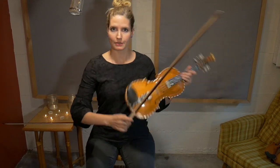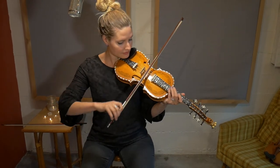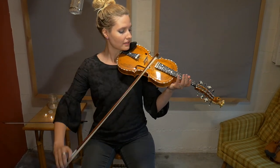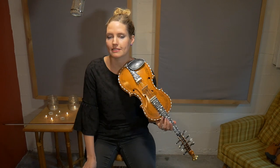Just remember not to add a lot of weight when you play, but think about bow speed. Instead of feeling stuck, use bow speed, and I think your instrument will resonate even more.